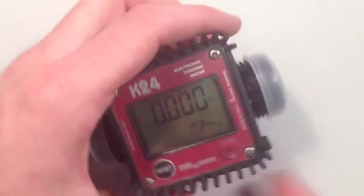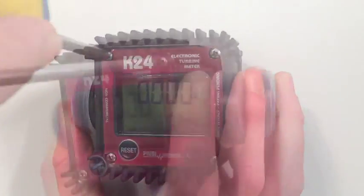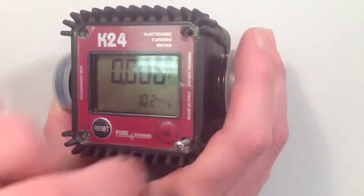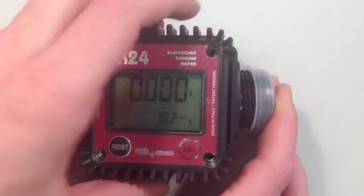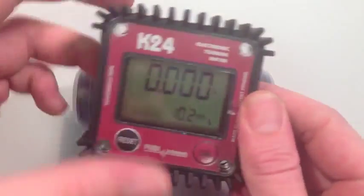We can change the orientation of the screen in the following way. Use the cross head screwdriver to remove the four corner screws from the front face of the meter. When this is done, the two halves of the meter should gently pull away from each other. Don't pull too hard though, as there is a wire connecting the two halves together.